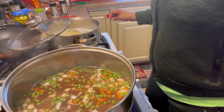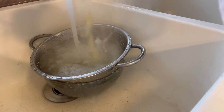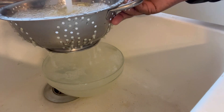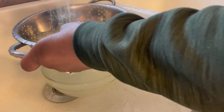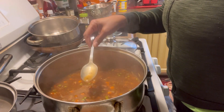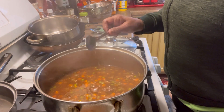I'm rinsing my orzo pasta — I let it cook for about 10 minutes because I want it done. I don't want to put it in the broth and have it soak up all the juice; I want it fully cooked first. I added a little cornstarch to my beef broth to make it thicker — you can see it's getting thicker now, and then I'll add in the orzo pasta.